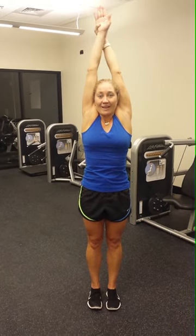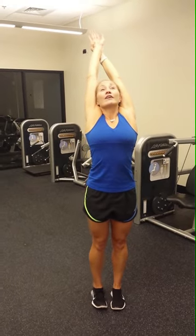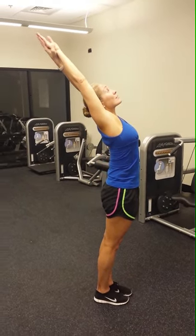Come up on an inhale. Now exhale. Look up at the sky. Try to bring your arms back behind you. Try not to bend at the lower back, just at the upper back. Feel the stretch.